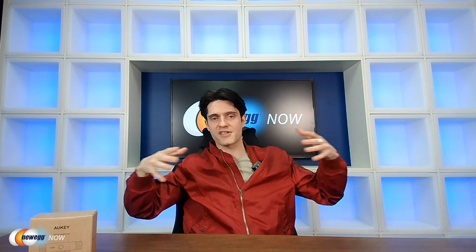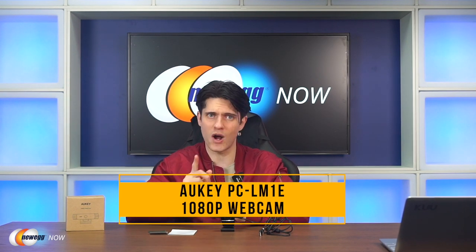We've connected the webcam to a laptop and clipped it on top of the monitor — as you can see it's very wide, so it's easy to keep everyone in the shot during a meeting or conference. That's our look at the Alki PC LM 1E 1080p webcam. Enhance your next video call and upgrade your webcam — hit the product link in the description. For more gadgets, head over to Newegg.com. I'm James Oliver — enjoy your tech and I'll see you in the next one.